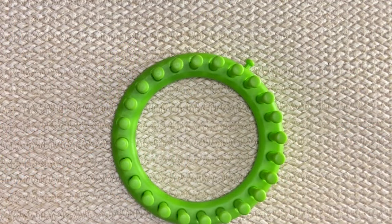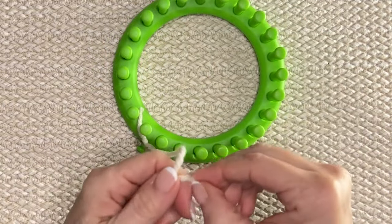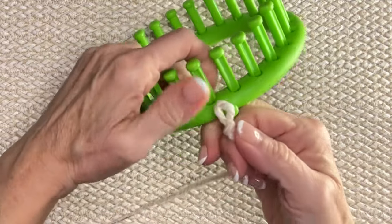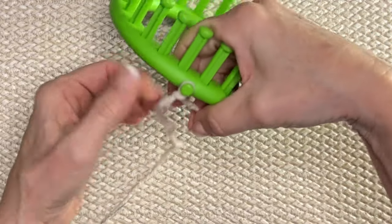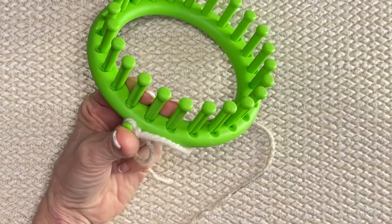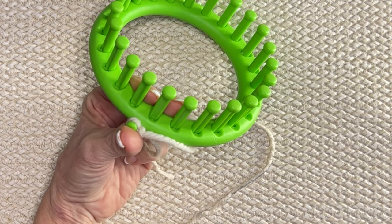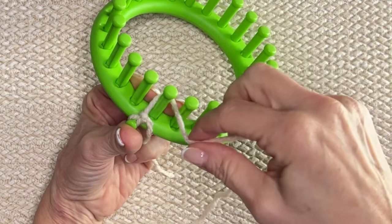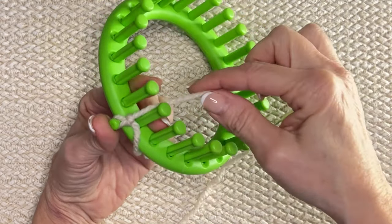Okay friends, we're going to begin our project. If you can't find this particular yarn, use the yarn of your choice. But if you're following my row counts, you're going to want to use a bulky 5. Find your bulky 5 yarn and let's get started. You can change colors like what I'm doing, or you can make it in a solid color and just use a contrasting color for your fair isle — whatever you like. So let's begin. We're going to cast on.